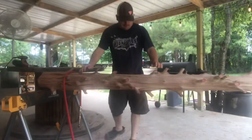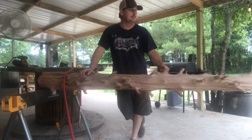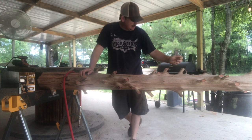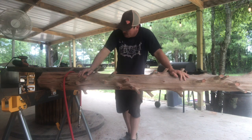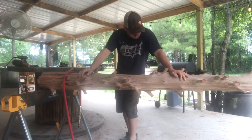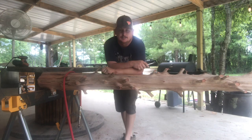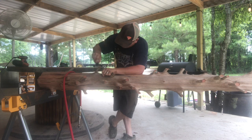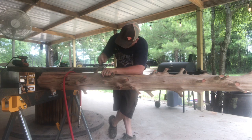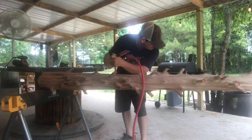Now we've got all the limbs taken care of. Brought it in here under the shed where it's somewhat cooler — got a little fan blowing because it is Louisiana and it is hot. Now what I'm gonna do is start smoothing it off real good. Some of these spots that are rotted or have little holes in them, I like to get in there with a screwdriver and try to get out as much loose stuff as I can, then take my air hose and blow it out.